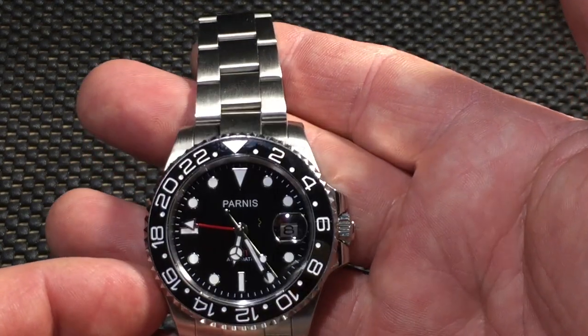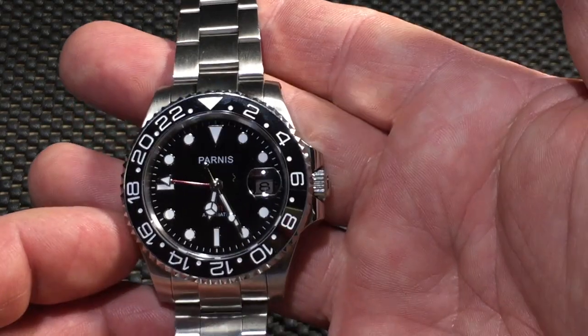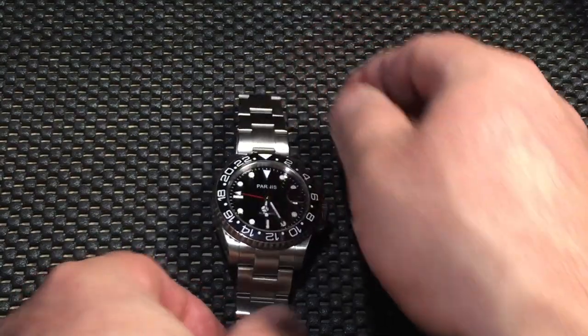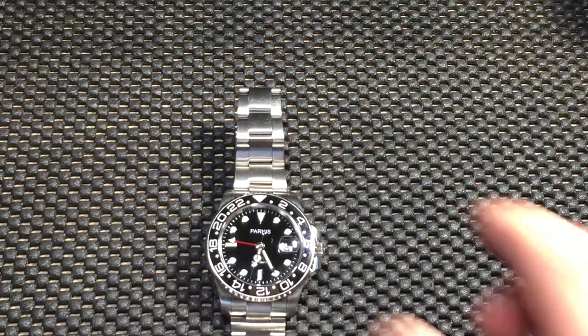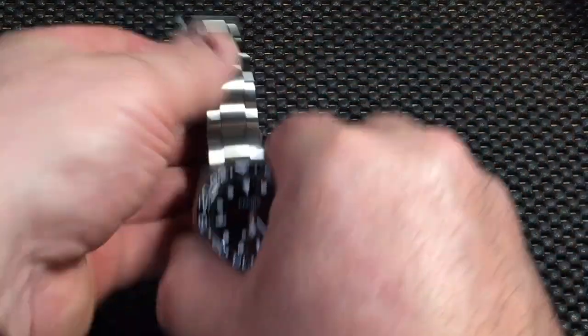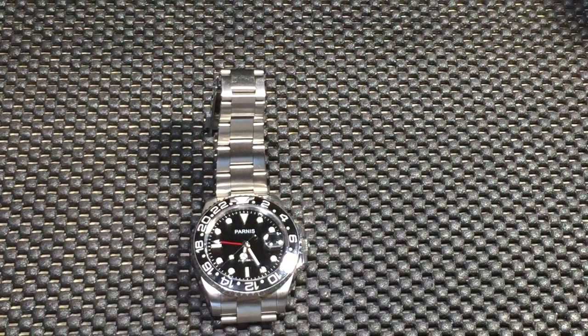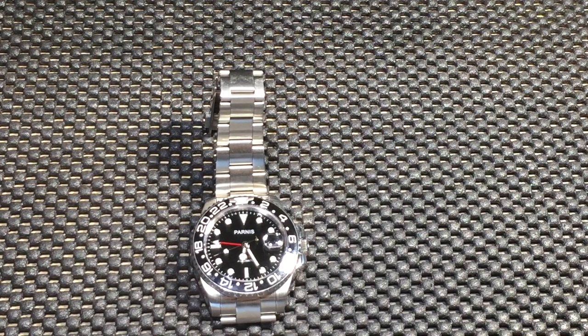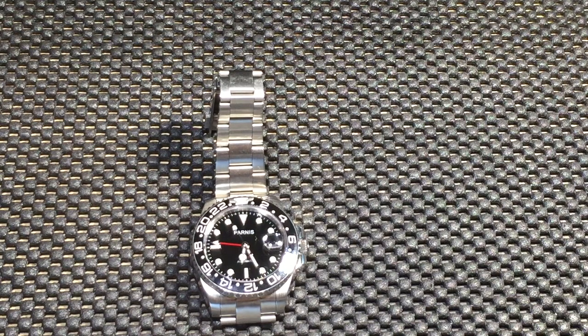It just looks stunning, it looks a lot like the Rolex. Rolex pretty much set the bar on this pattern design and there are a lot of watches out there with the same coloration and configuration. I saw a couple reviews on this one and wanted to pick one up.